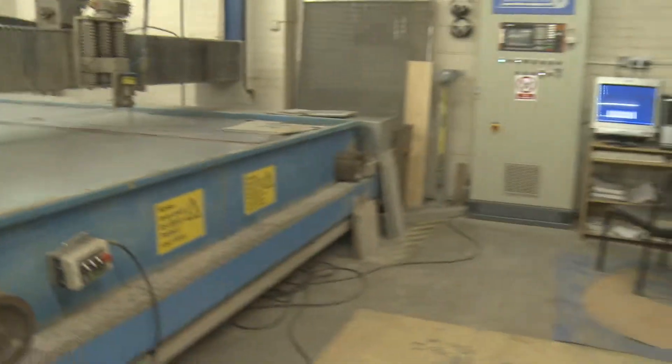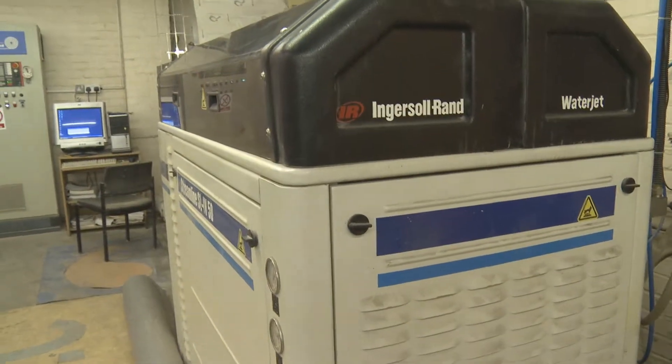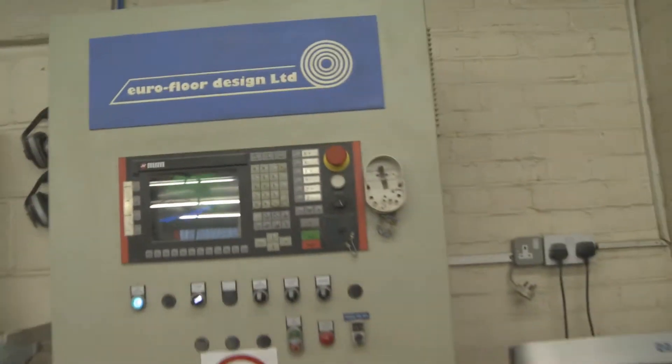Mutaterra, they designed the table. The KMT pump was an absolute first class pump. Usability is so simple. Reliability, 110%. We've never, in all the years we've had the machine, had one problem with the machine. The pump has worked first class all the time.